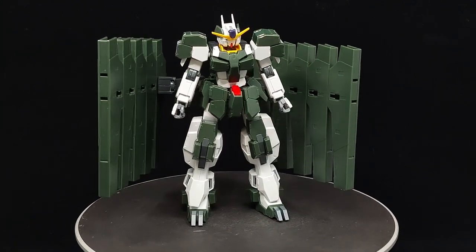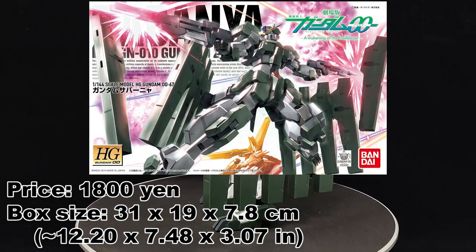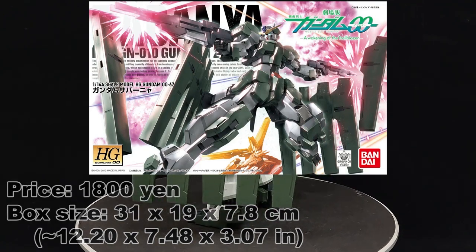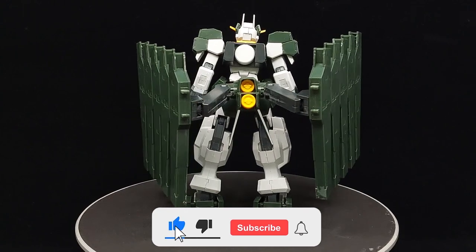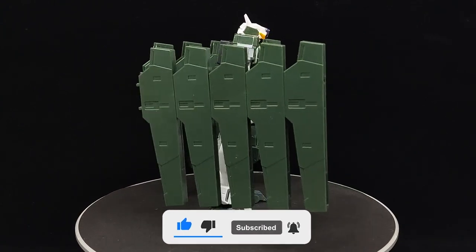What is going on guys, MJ2005 Gundam here, and today I'm going to be reviewing the high-grade Gundam Zabanya from Gundam 00 Awakening of the Trailblazer. The guardian angel of hell — this Gundam is designed by someone paranoid enough to store a gun in every single fence post of the lawn.